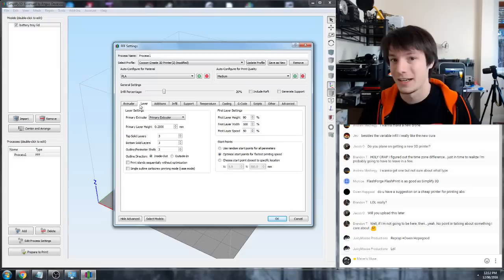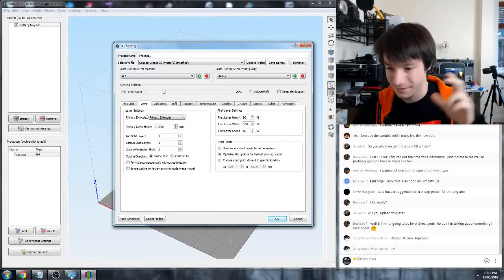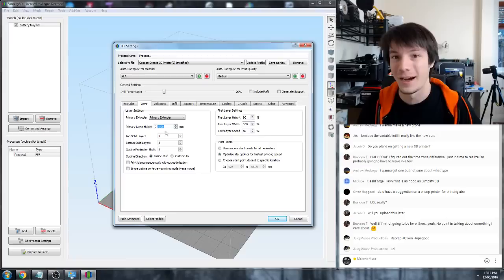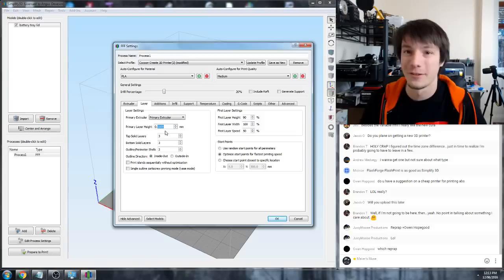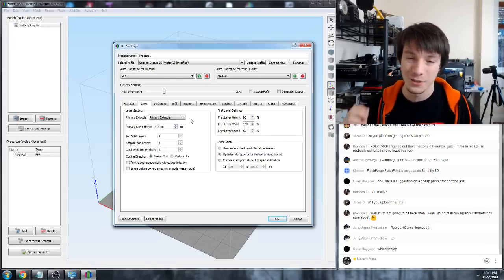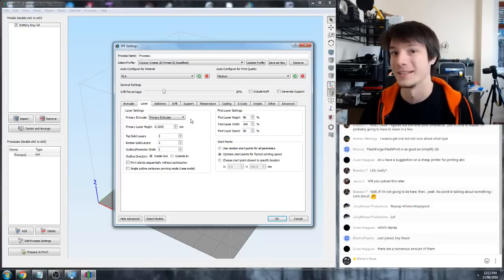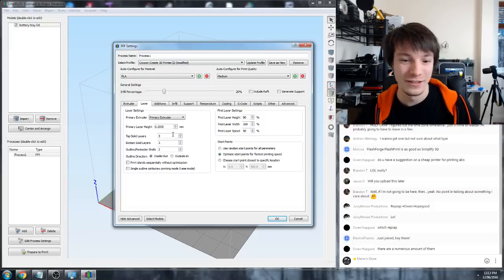Layer settings include how high your layer is and how many outside walls and top/bottom faces it has. There's a big myth about how fine you can go. If you're buying a 3D printer you might see advertised '20 micron layer height' - don't fall for it. No one ever prints at 20 microns; it's ridiculously low. 100 microns would be the lowest I ever go. 200 microns is perfectly fine, and don't forget that 100 microns takes twice as long as 200 microns.